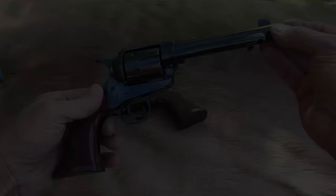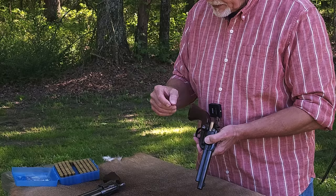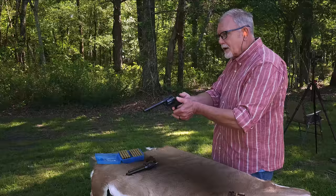By the way, this is the non-tuned version. I'm going to shoot a little bit of this one — load one, skip one — and then I'm going to shoot the Taylor-tuned. Eventually we will get around to an opinion about the Taylor-tuned version and whether or not it's worth it. Let me try again and see if I can get all five on target.